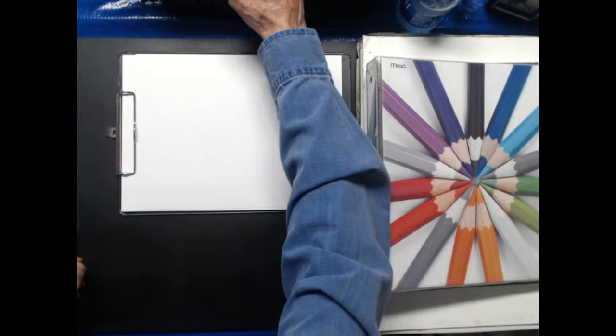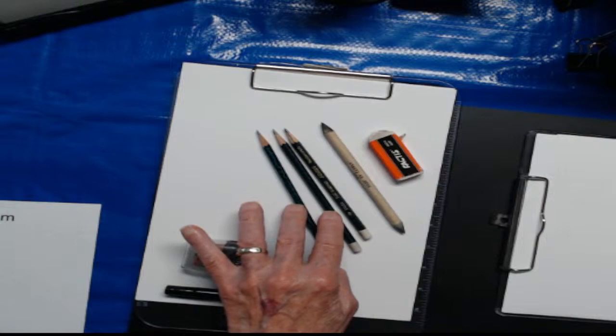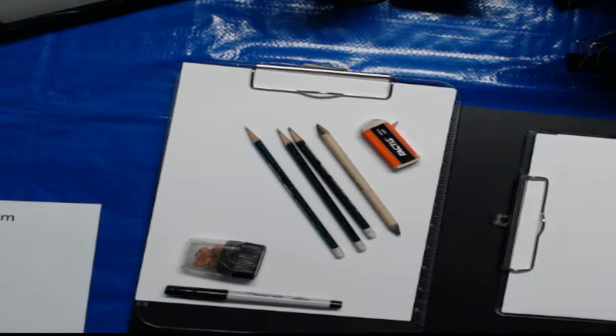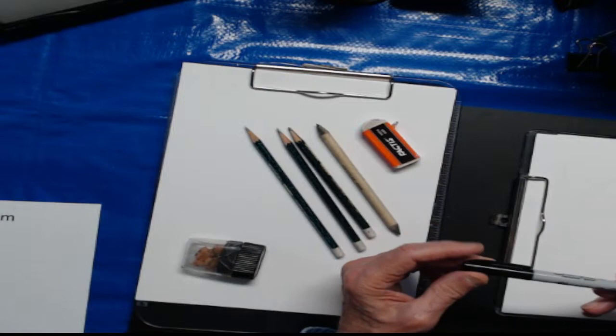Let me take you to the close-up camera. The material you need tonight is a set of pencils - I have an HB pencil, a 2B pencil, and a 4B pencil. The HB is a standard number 2 pencil; the 2B and 4B are softer lead. I also have a blending stump for shading and a synthetic eraser for erasing your lines. Tonight I'm going to use the Sharpie Fine Point so you can see what I'm drawing, since the pencil is a little light.